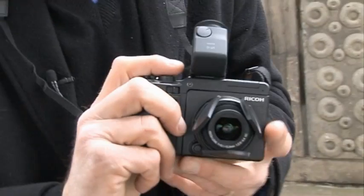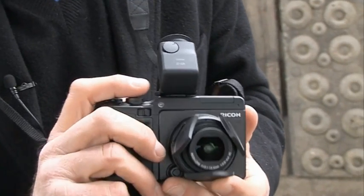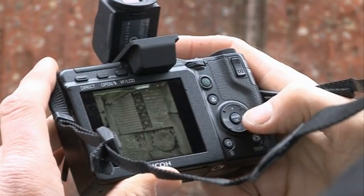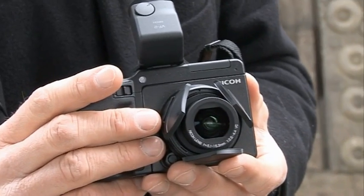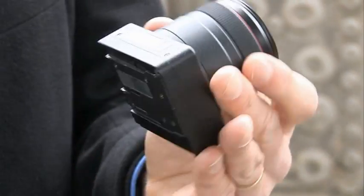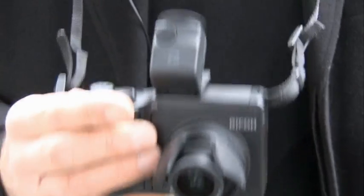I'm much less impressed with the 28-72 unit, which pairs the sort of sensor you'd get on a normal small compact camera with a 3x zoom lens. I don't think the quality of pictures are any better than you'd get from a compact camera, and the long end of the lens is frustratingly short. Both units also suffer from rather slow and sometimes inaccurate focusing. Everything's very expensive — the 50mm lens unit alone costs over £500, the viewfinder's £200, and everything I've got here today costs well over a thousand pounds.